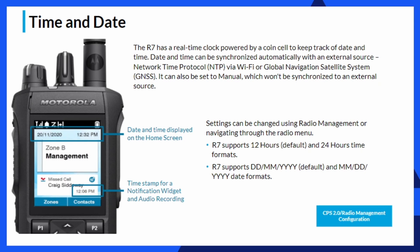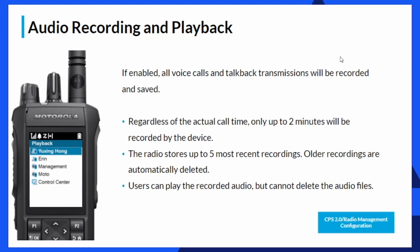We've covered the real-time clock — we're going to have a radio that actually tells the right time, and that's exciting. Another exciting feature is audio recording and playback. You can record the last five calls your radio has received, with each call up to two minutes long, for a maximum of 10 minutes of total recording. It only keeps the last five recordings, but cycling the radio off and on, those last five calls will still be stored in the radio.